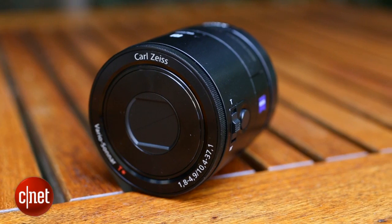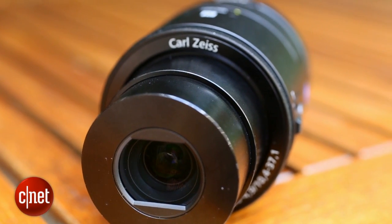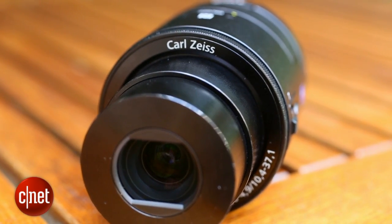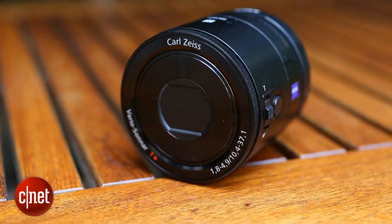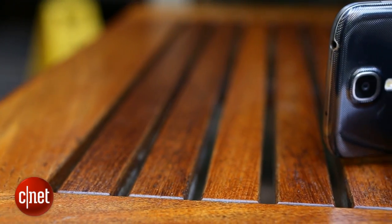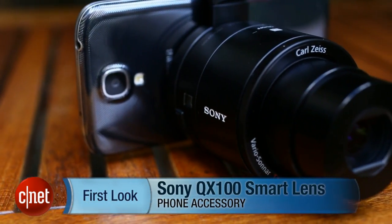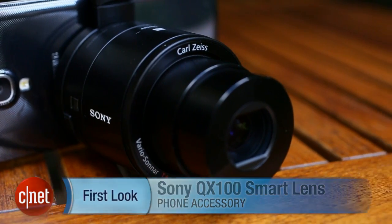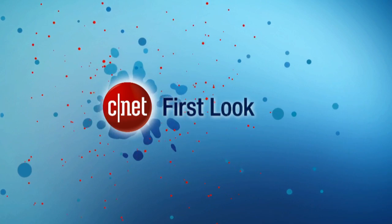The QX100 will set you back a whopping £400. Its little brother the QX10 costs £180. It has a larger zoom and a more compact size, but it does have a much smaller image sensor, so it might not offer a lot over your phone's built-in snapper. Both models will be available from mid-September. Make sure to keep it CNET for all the latest news.